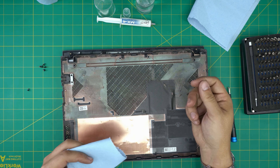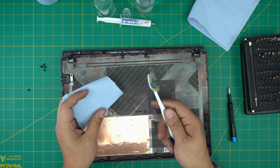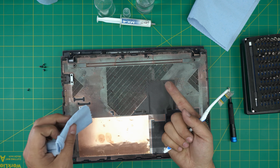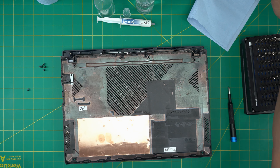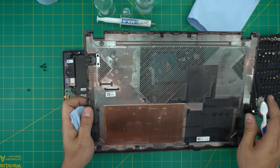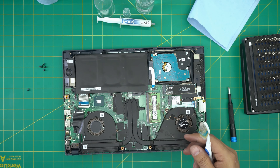Grab your workshop towel and also a used toothbrush — it's a great tool for cleaning. Take the cover outside and clean all the dirt off it. I'm going to clean it outside with compressed dry air and set it to one side.